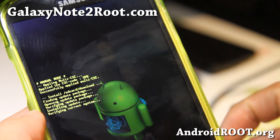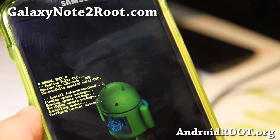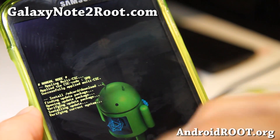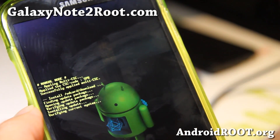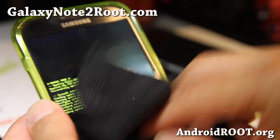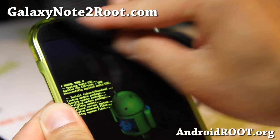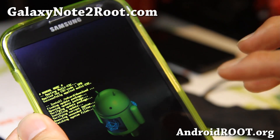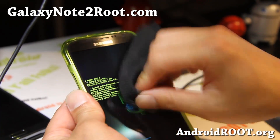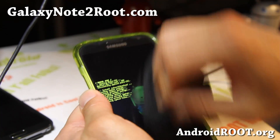You also have to be totally stock. If you removed any stock apps using Titanium Backup, it might not work. If you made a backup right after rooting, just like I told you, you should be good to go. That's why I tell people to make a backup ROM right after you root — that way you always have a copy to go back to. If you're on a custom ROM, just wait a day or two and the ROM developers will update their ROM with multi-window.